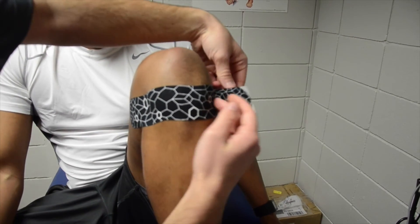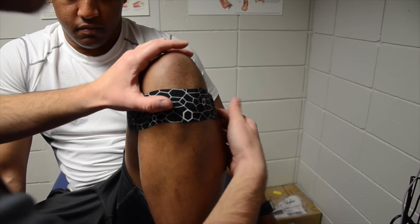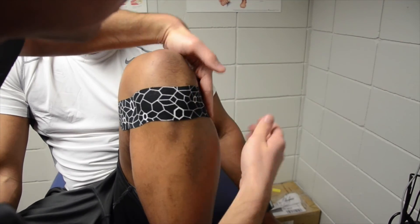We'll apply this as soon as guys start having patella tendon pain and get really good results with less pain while they're doing activities.